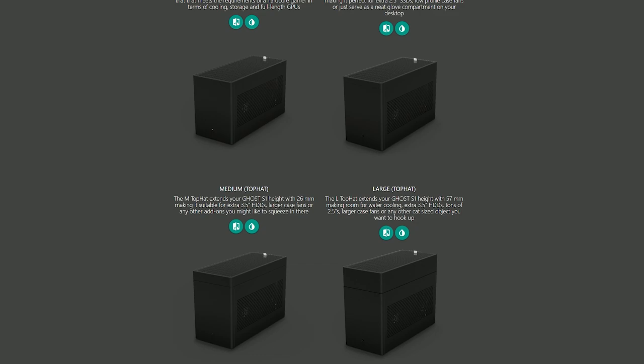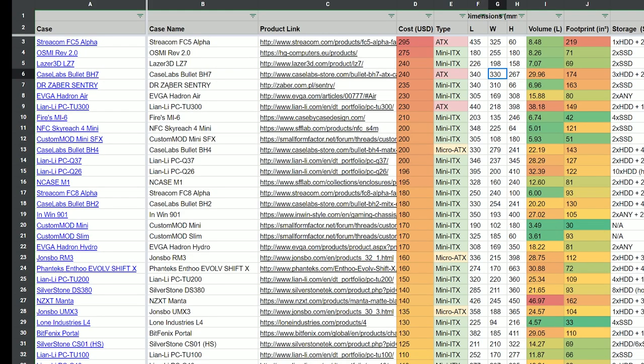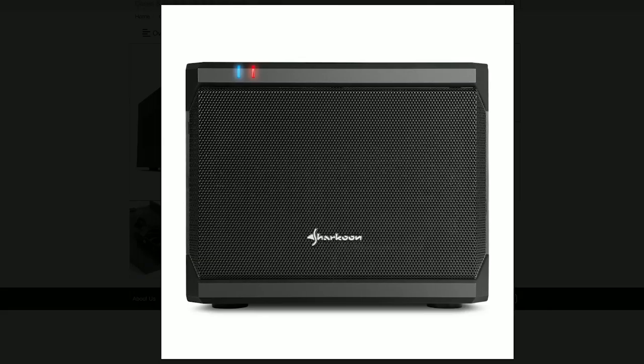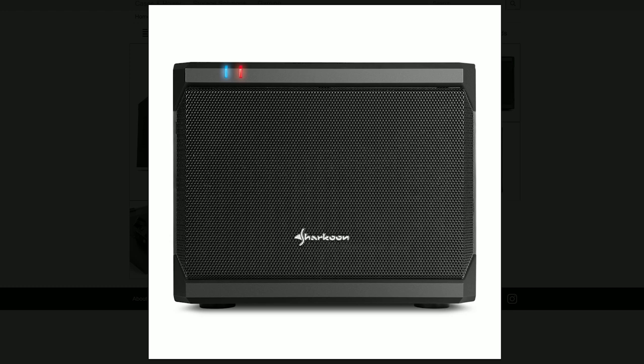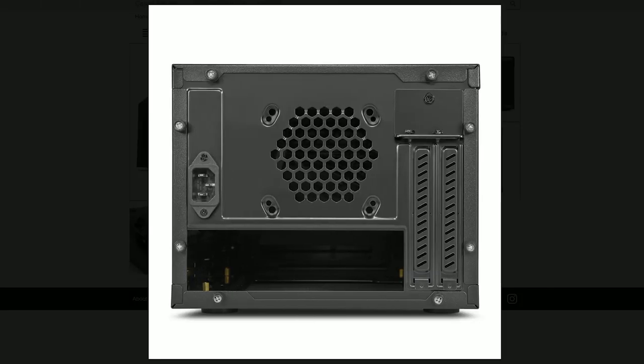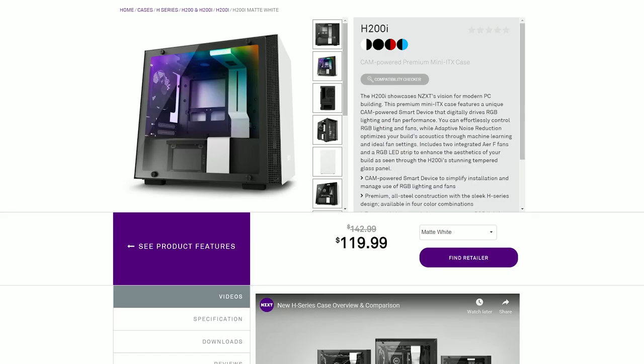When it comes to small form factor, there aren't too many middle-range cases - it's either very cheap stuff at around 30-40 quid, or stuff upwards of 200 pounds and closer to 300 just for a case. I tested a cheap Sharkoon case and it seemed okay, but I didn't feel confident putting high-end parts in there with the right kind of airflow and stability that I wanted.